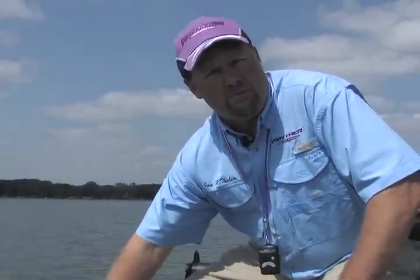Hi, I'm John Thielen. Today's an awful calm day out here on the water, but there's a lot of days when I have to be on the water when I'm in two, three, four-foot waves, and there's nothing worse than running across the lake trying to get to my fishing spot and watching my expensive bow mount electric trolling motor bouncing around on the bow.